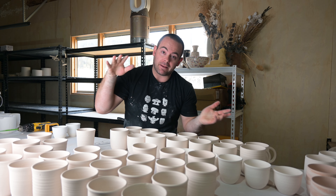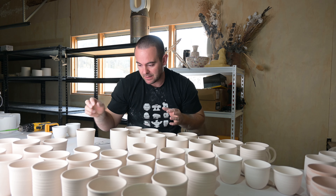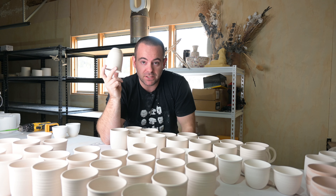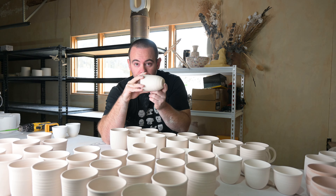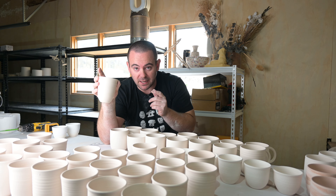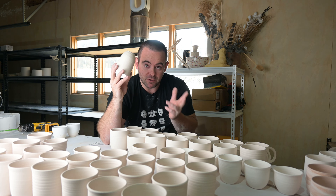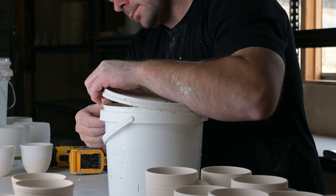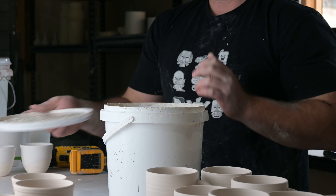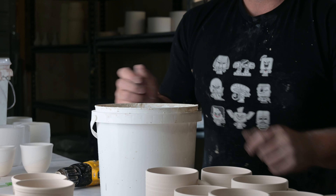The keepcups we just made are drying, and now we're going to skip ahead a few steps to a bisque keepcup. These keepcups have dried, I've stamped the bottom, they've gone in the kiln for a bisque cycle and now they're ready to be glazed. Essentially what would have happened is the piece dried, came off the bat, we stamped the bottom, and chucked it in the bisque kiln to a thousand degrees — then we're ready to glaze.